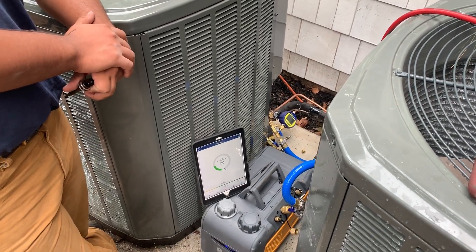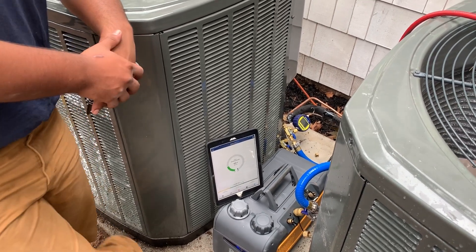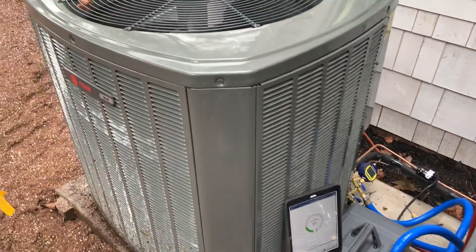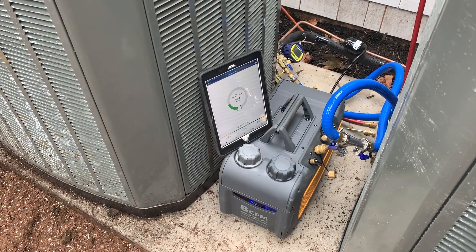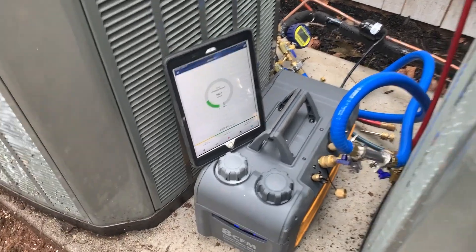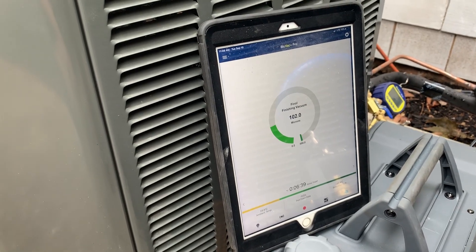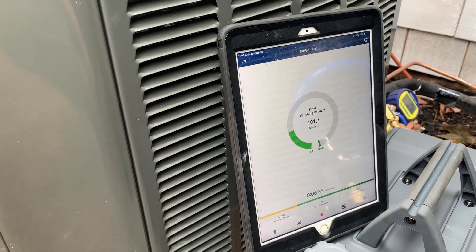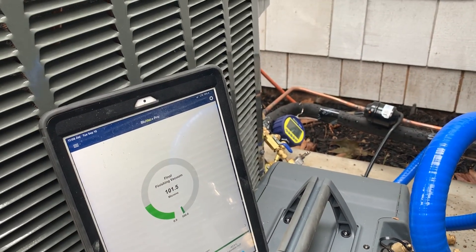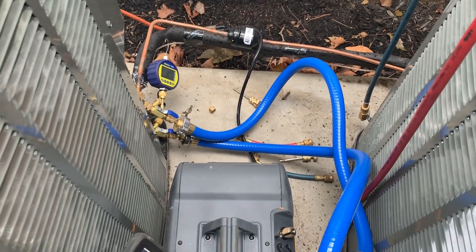This morning we are vacuuming and going to charge this Trane 3-ton XR system that we just finished the line set on. We got our FieldPiece VP85 — it's an 8 CFM vacuum pump, a great vacuum pump with four ports on top. I got the iPad running EcoTools BlueVac app, which connects to the BlueVac Plus Pro Micron Gauge. We have the TrueBlue Professional Vacuum Hoses.